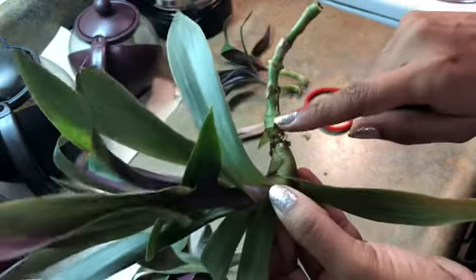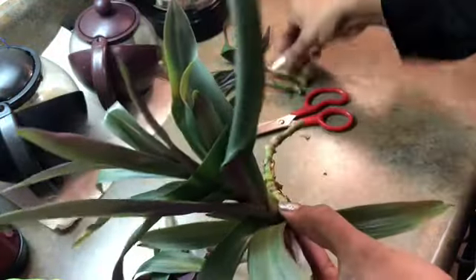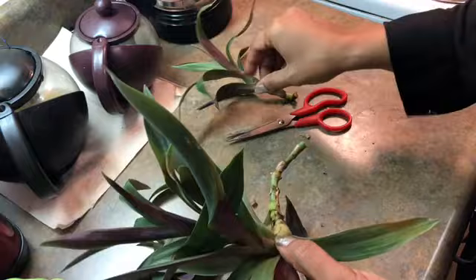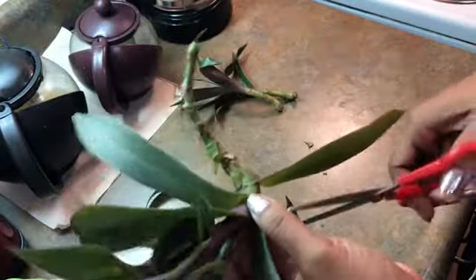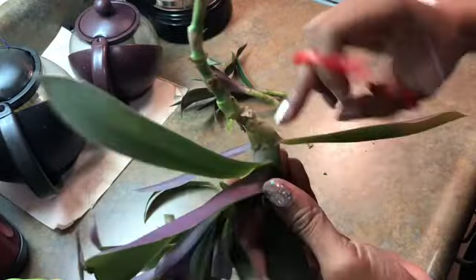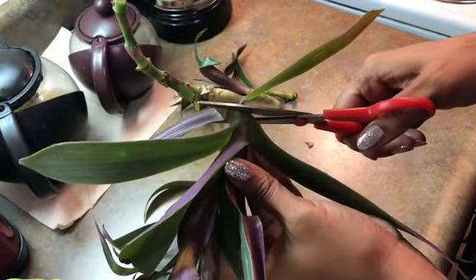I learned that this part doesn't grow roots — it's more in the stem, right here, this is where the roots begin to grow, not on this part. So I can clip this, but since it's round I want to make it straight, so I'm going to have to clip off a lot of this bottom.